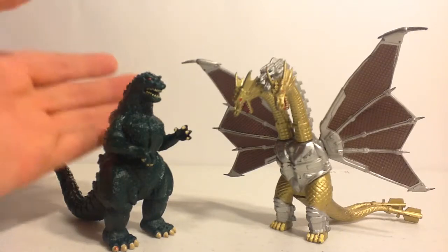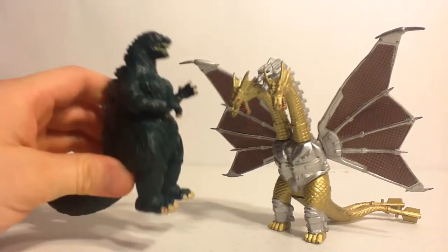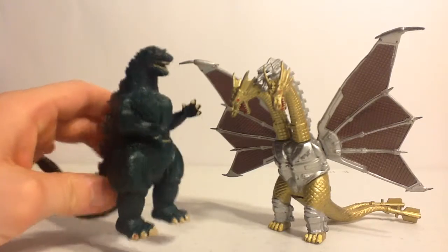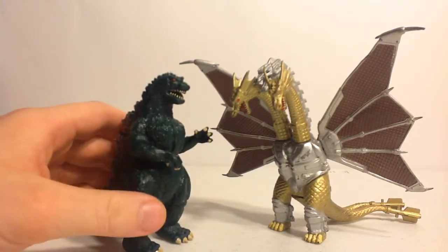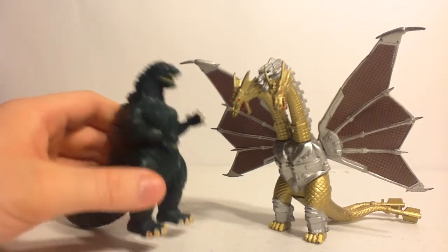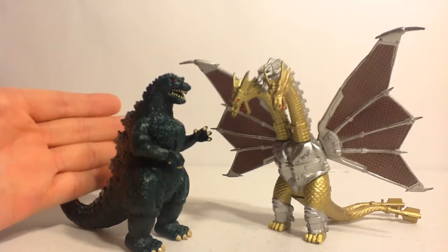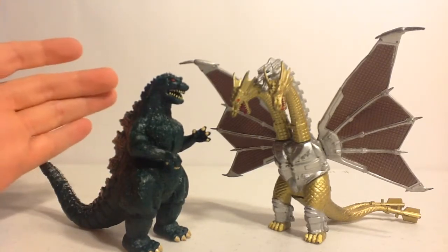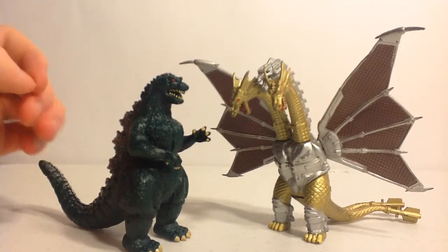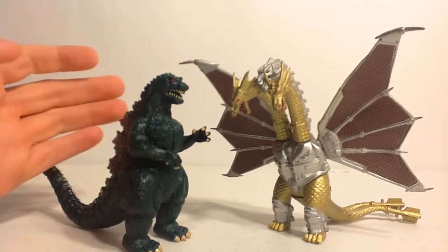The Godzilla vinyl, as stated in the last review, is always practically the same for the first run of the Treadmasters toys. It never really changed in sculpt nor design. It wouldn't change until the last wave when it would become the Godzilla Wars. Sadly enough, I barely found any of those two-packs growing up as a kid, nor have I been able to track one down for a fair price with another figure from the line that I would so desperately need.